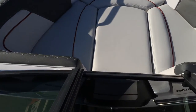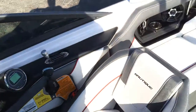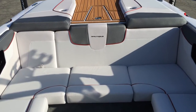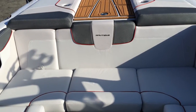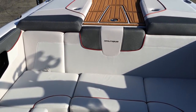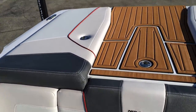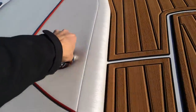Nice bow with a bow filler cushion and grab handles. Coming around to the transom, the Sport boasts a very deep rear seat — I'm not very tall, but when I sit in the back seat, my shoulder blades are below the back padding. It has a nice deep feel. For a 20-foot V-drive, it feels big.